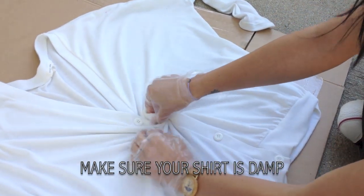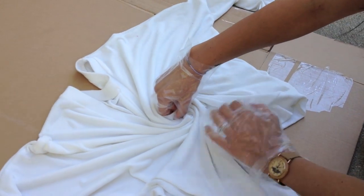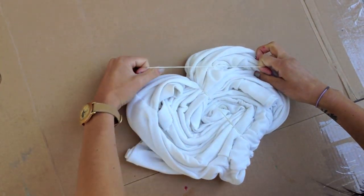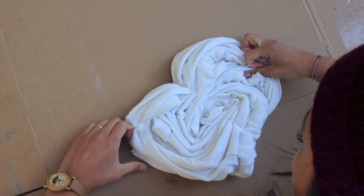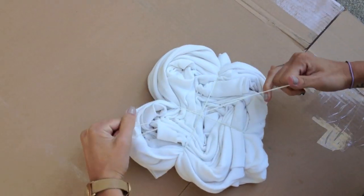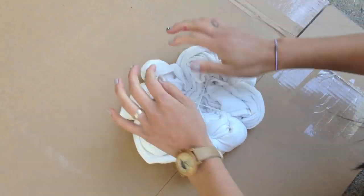Start off by pinching the center and twisting it all in one direction. Keep twisting — it should end up looking something like this. Now taking a rubber band, put it over your sweater to secure it. Grab another rubber band and put it the opposite way. Depending on how many colors you want to use, you can add as many rubber bands as you like, so it should end up looking something like this.